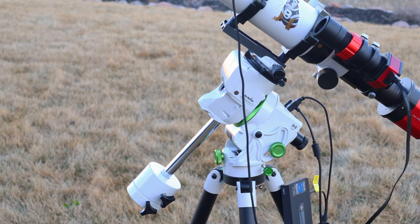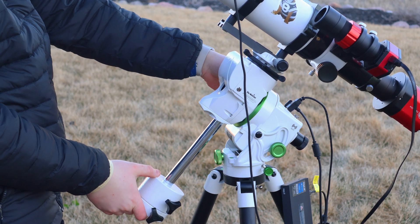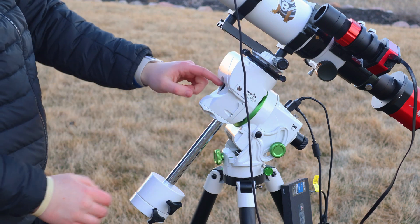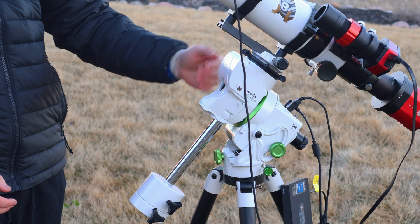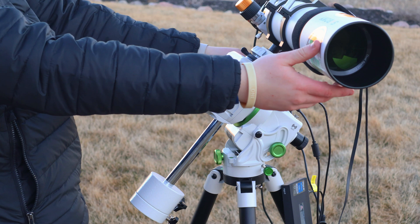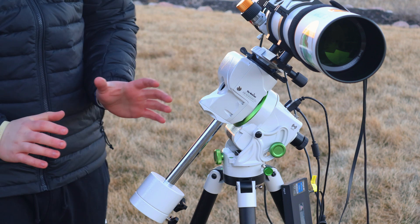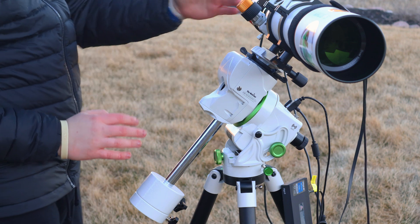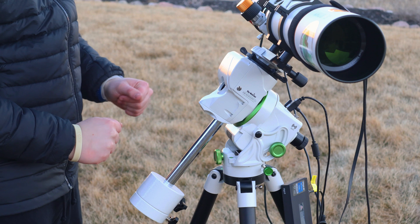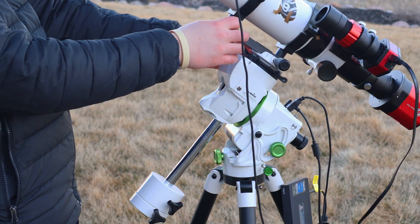One thing to note: you cannot polar align the telescope while the mount bar covers the polar scope reticle — this is common with many Skywatcher mounts. You'll need to move the reticle out of the way to see Polaris. This doesn't bother me because it naturally moves the telescope away from my head while I'm trying to align. Once polar alignment is done, just move it back and you're ready to go.